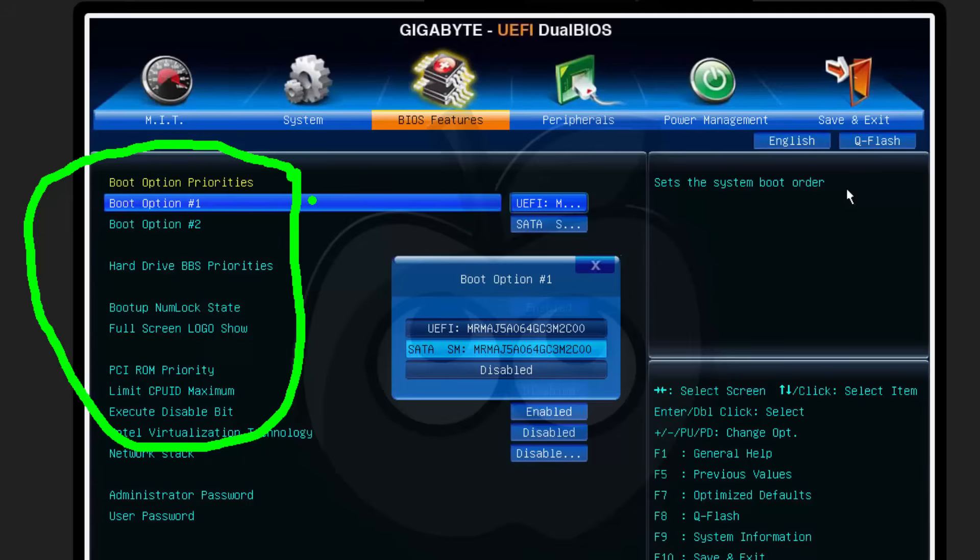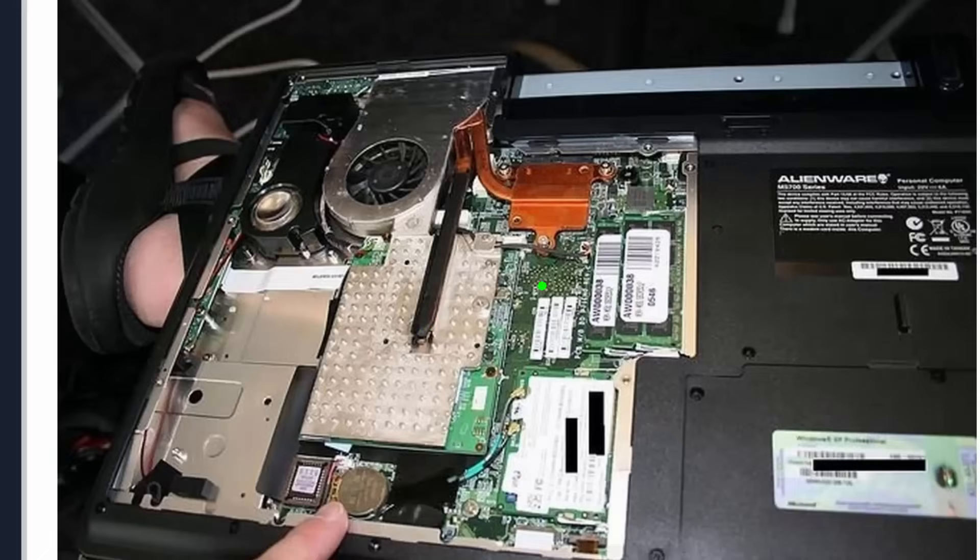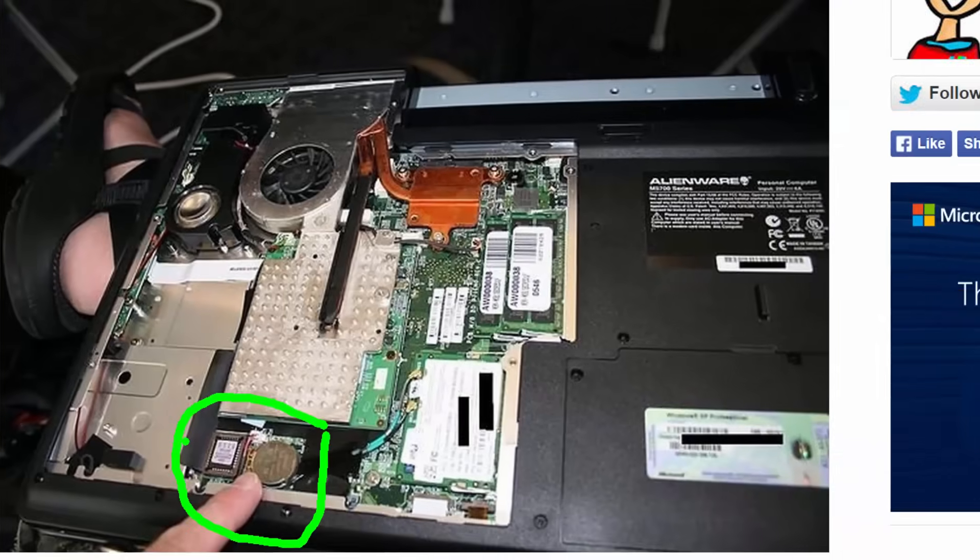The feature set with a UEFI-type BIOS is rich — you can do just about anything, but you must understand it and get in there and learn. Here's an example of a laptop that has been disassembled to expose both the lithium battery and the actual firmware chip. You can see it's extractable — it's in a socket so you can take it out and replace it, and you can probably also flash it.